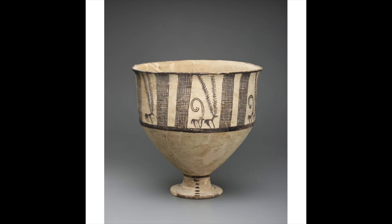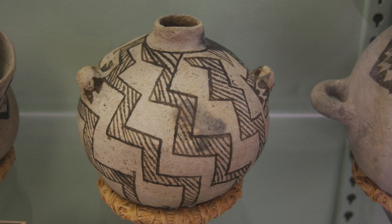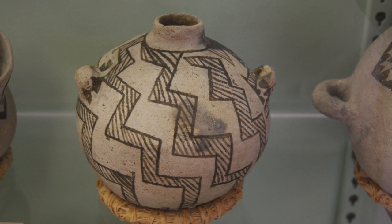This is a footed cup from Iran, approximately 7,000 years old.